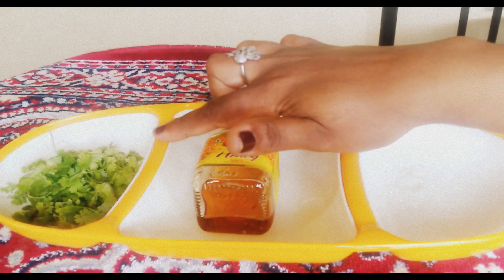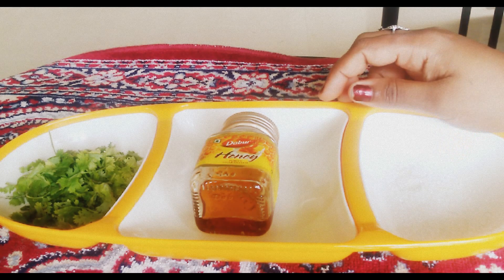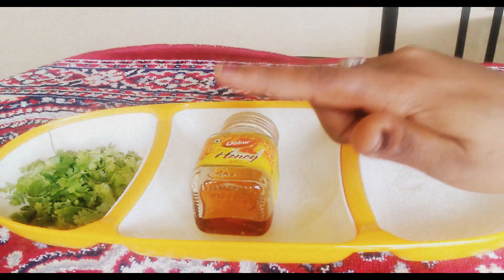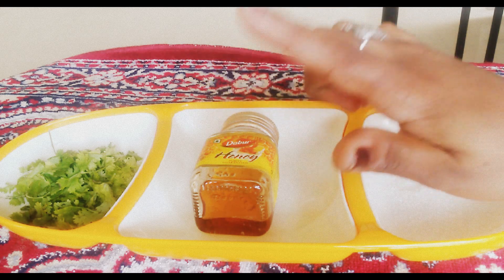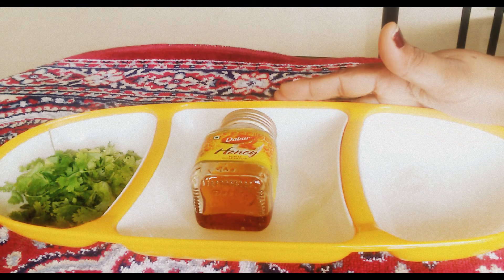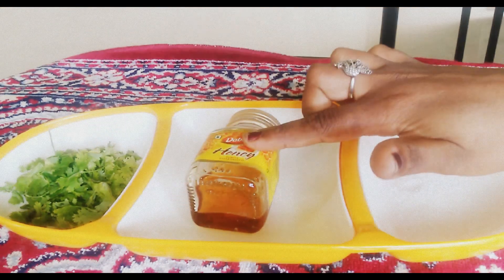For this you need coriander leaves, honey, and a little bit of sugar. Coriander has a lot of nutritional benefits — it has almost 11 essential oils and a lot of vitamin C, fiber, potassium, and so on. Try coriander leaves for your lips and you will see a marvelous result within a week.